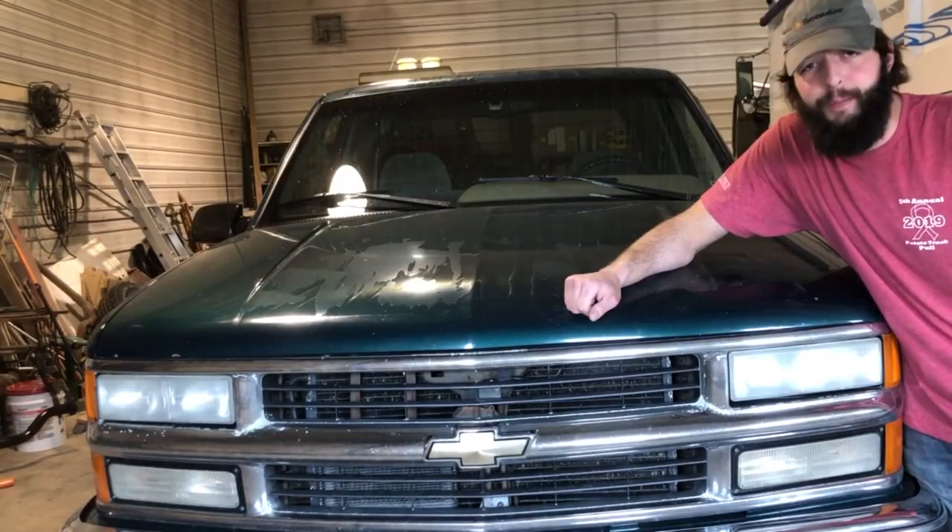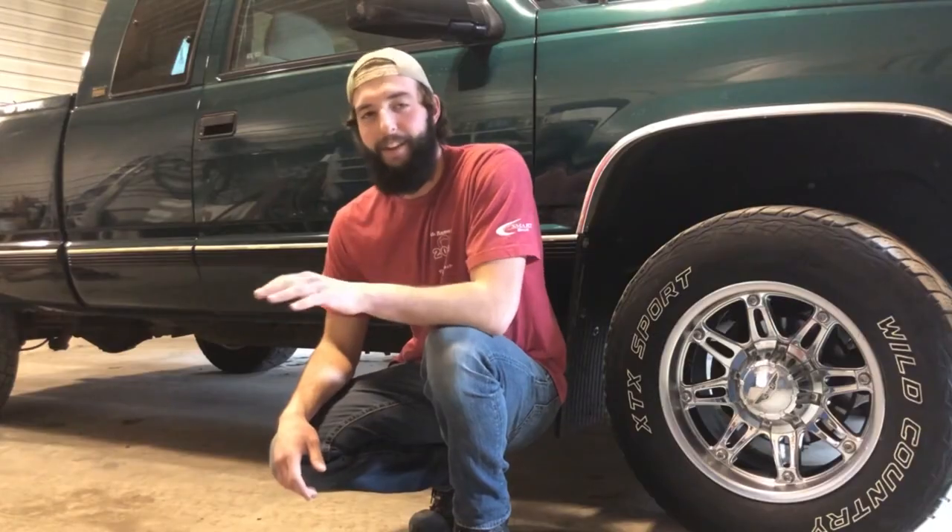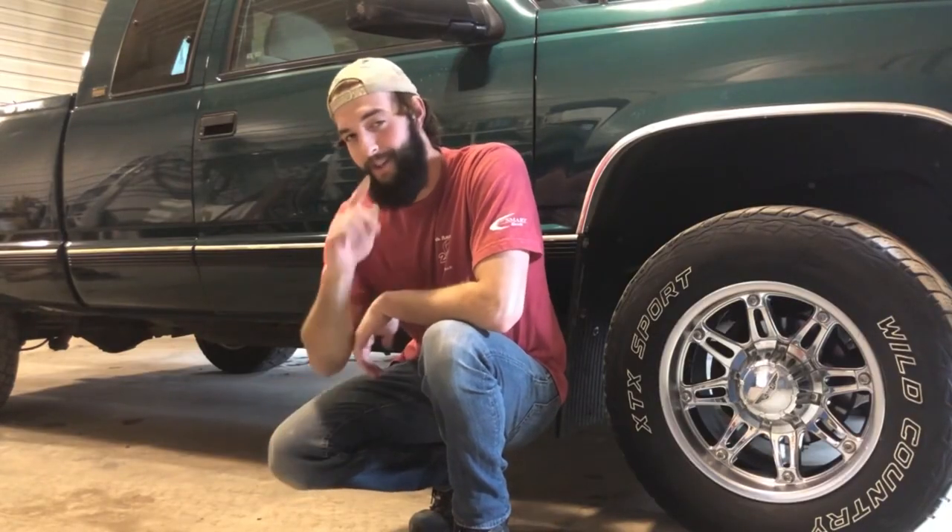Love white lighters and chrome. Chrome gets you more dome, chrome gets you home, chrome makes her moan. That's everything you need to know about chrome, fellas. They won't teach you that in high school.